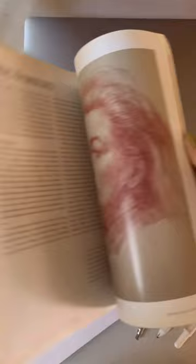So I really picked up a lot of information on how to do the drawing. A really great book to add to your library if you're doing portraits.